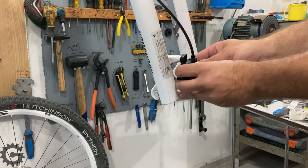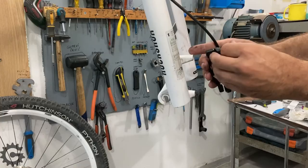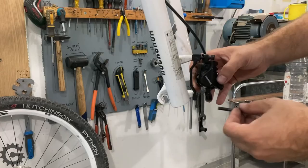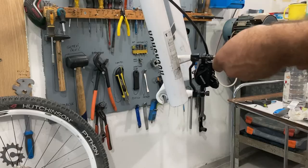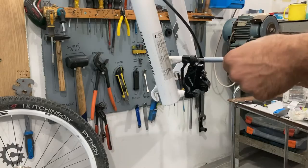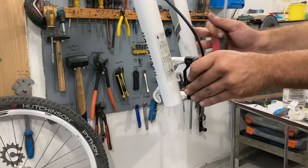Now let's try to mount the caliper and see how it fares. The bolts are not the same length because this part is wider. I'm making sure not to cross-thread it — starting by hand slowly. It goes in. Now the other one. I'm not tightening it all the way yet, just getting it close to tightened. I want to keep it loose, so I put it a few turns back to loosen. Same on the other side. Now I'll loosen it so it moves freely.